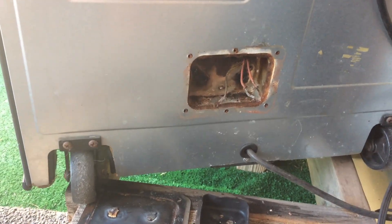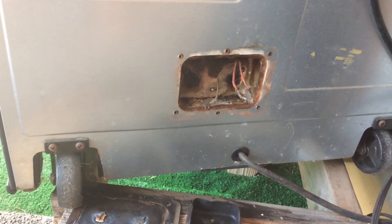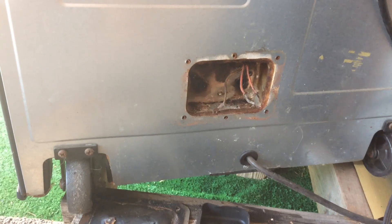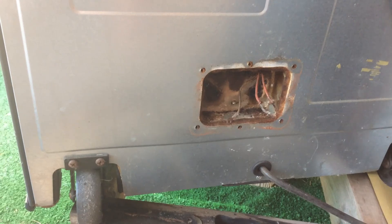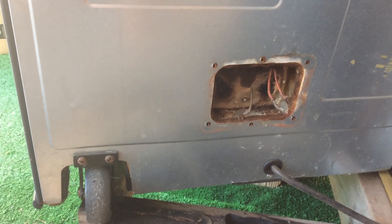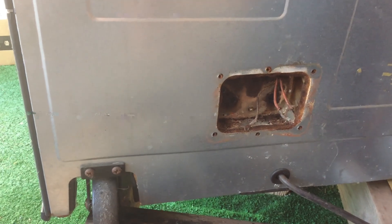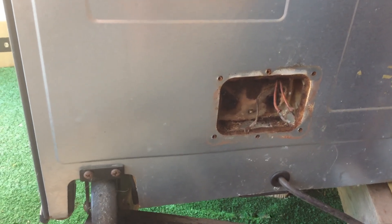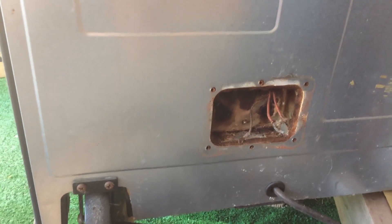Here's the back panel removed, where the heating element screws through. You can see three wires — the two orange ones go to the heating element itself and that third one's ground. They're pretty corroded and pretty short, so you've got to be careful. I'll clean them up a bit before I put the new jumpers on.